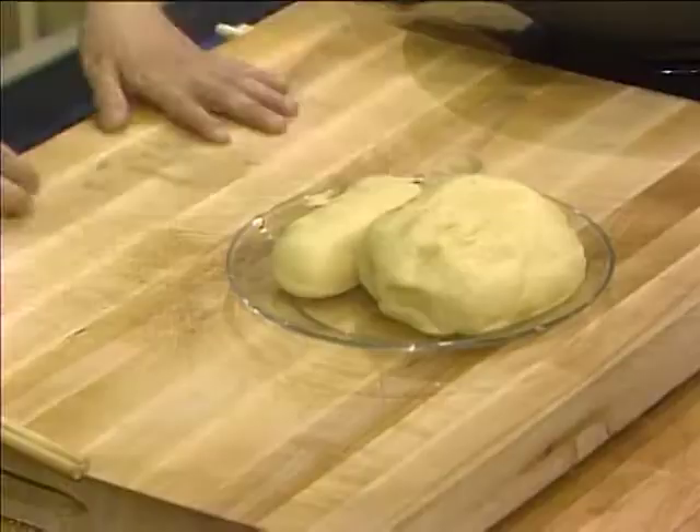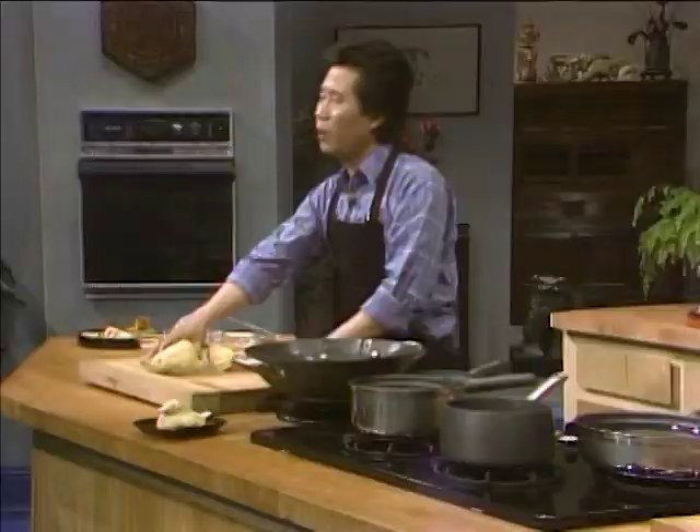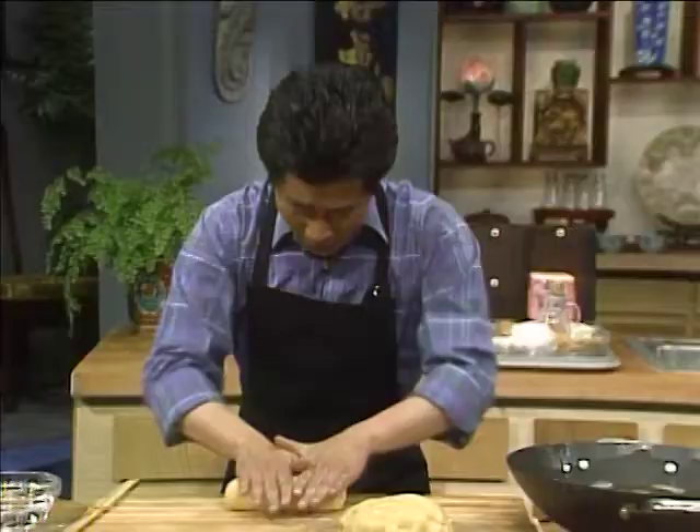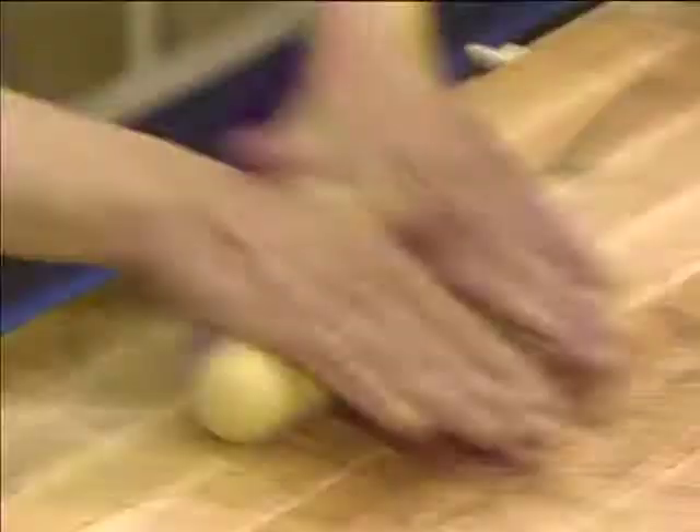All you need is four cups of flour. Use approximately one tablespoon of lard and approximately one to two whole eggs. Use about one teaspoon to one and a half teaspoon of baking powder. Mix it all up with enough water until you get a nice smooth dough. Then you roll it into a cylindrical shape like this.